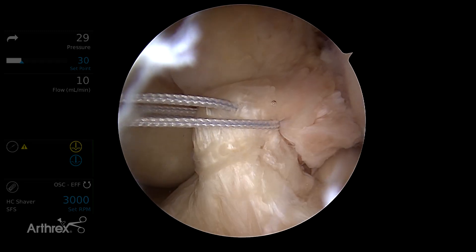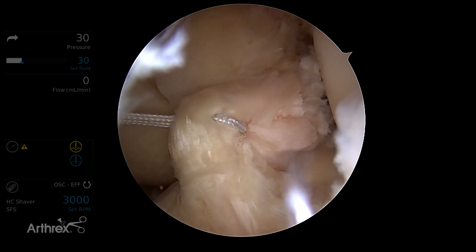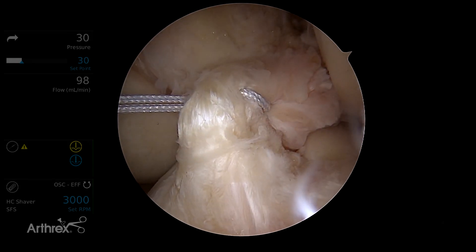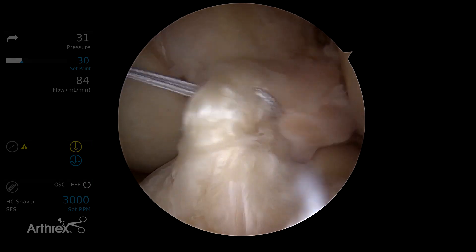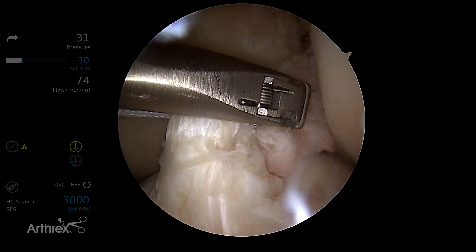As we're going up the ligament, we're creating a Bunnell-type suture pattern going up the ligament. I call it porpoising through the tissue because I try not to come through the tissue in the exact same plane each time, in order to avoid guillotining between the two bundles.